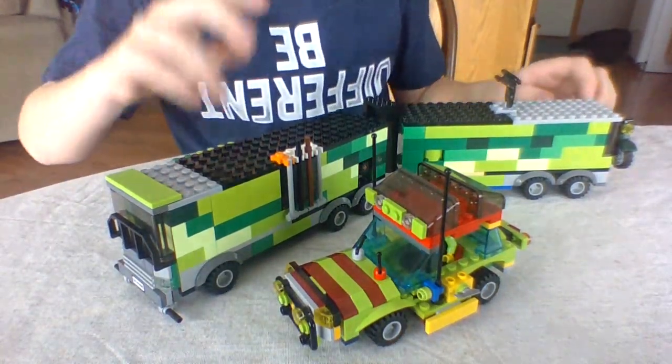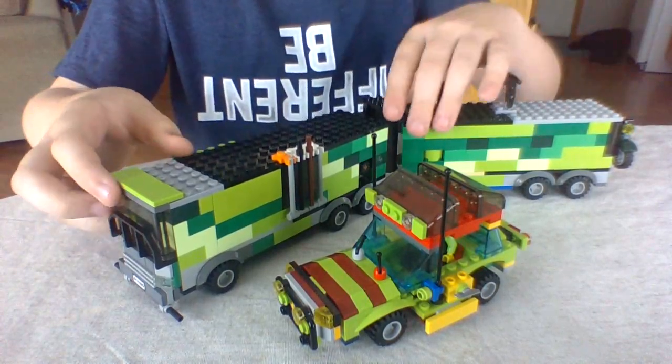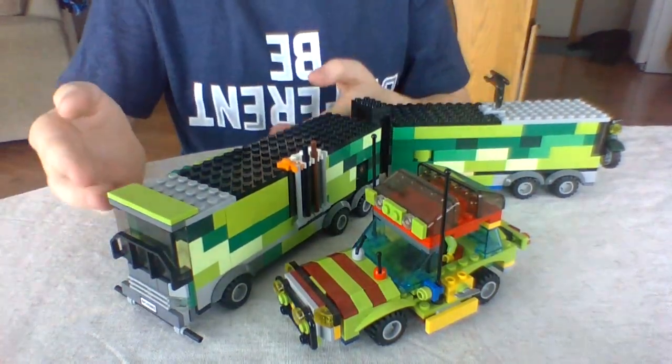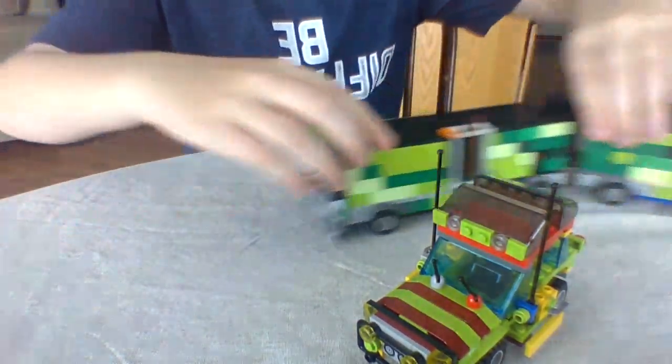Hi guys, this is GBrix11, and today we have two custom Jurassic Park vehicles: the trailers from The Lost World Jurassic Park, and the Jurassic Park Tour Vehicle from Jurassic Park. So let's get into it.